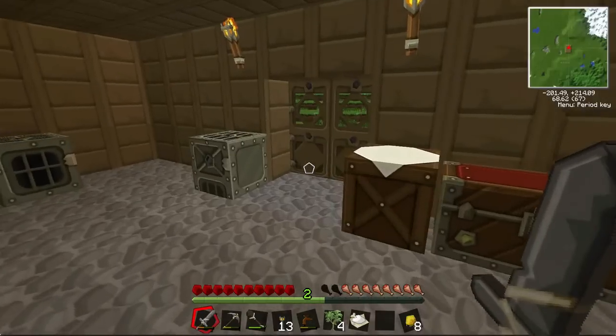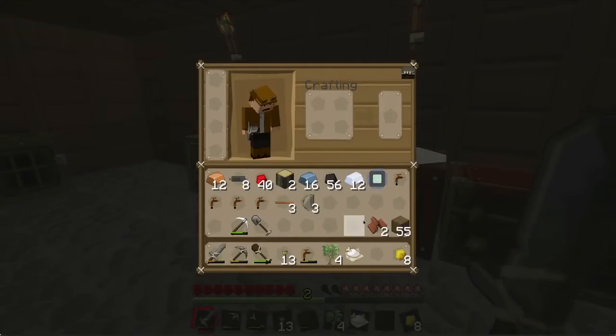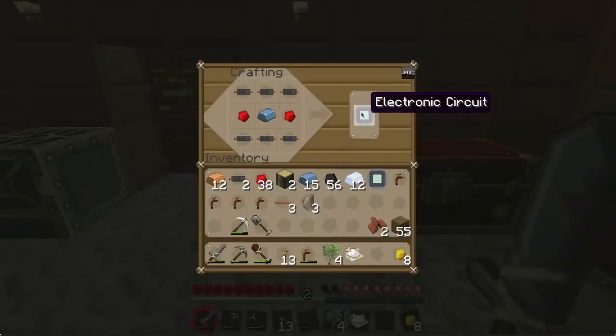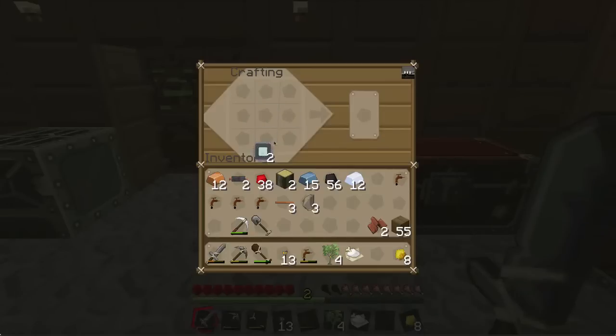I'm back and I now have my refined iron. I made a few more copper cables as well. I've got some sticky resin and I'm now going to make an extractor. To make an electronic circuit you get two bits of redstone, iron in the middle, and the rest is copper cable. There you go, that's an electronic circuit. For the extractor you need the four tree taps unused at the sides, and I've got a machine block.